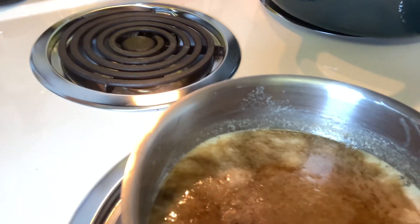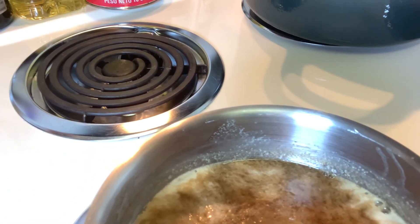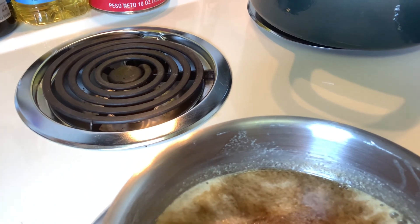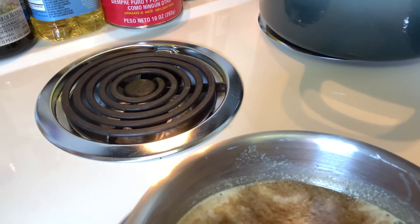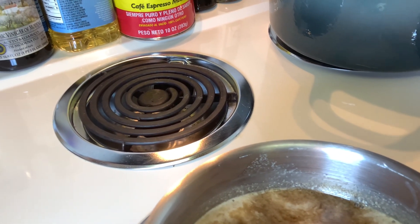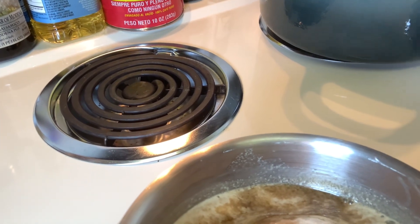The mixture is slowly coming to a boil. Now we're going to reduce it to a simmer and let it simmer for about 10 minutes, then we're going to add our pecans.